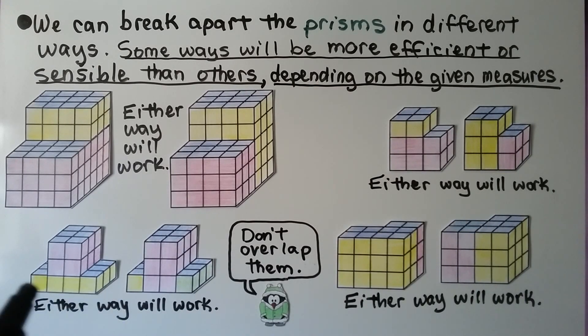Now look at this one. We can take the bottom off as the yellow one and have the pink prism above it. We could also split it into three: one long piece here, one long piece here, and the pink one in the middle. Just make sure the pieces don't overlap when you break them apart — don't overlap your measures.